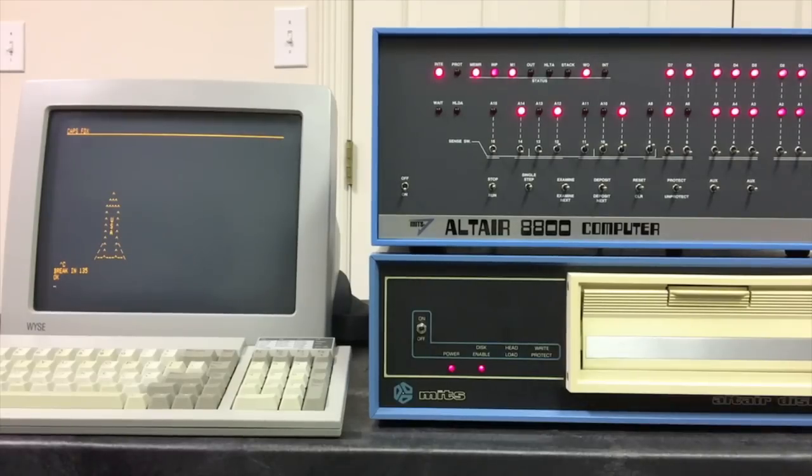MITS themselves made three different versions of the Altair 8800: the original 8800, the 8800A, and then finally the 8800B. I'm going to call this new computer the 8800C — number one to acknowledge that no, it is not one of the original Altairs and was not made by MITS, but number two to emphasize that it really is an Altair 8800. It's fully functional and behaves just like the original. In fact it's closer to the original Altair than it is to the 8800B. Any software would run the same, any boards you put in will behave the same, whether they're MITS boards or somebody else's. But we'll call it the Altair 8800C.